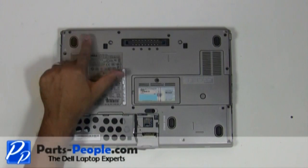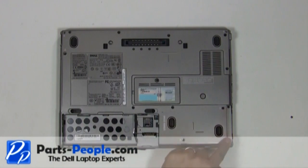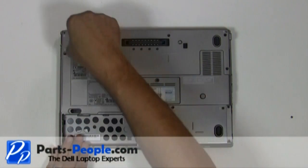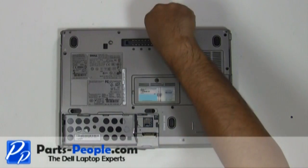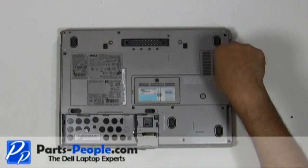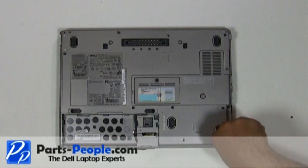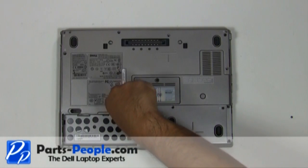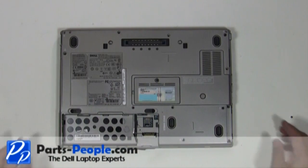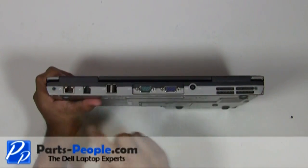Remove the seven base screws that hold the touchpad palm rest to the base assembly and loosen the two non-removable PCI slot screws. Unscrew the two hinge screws on the back edge of the laptop.